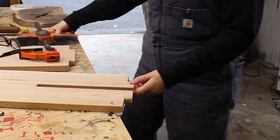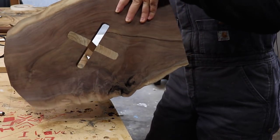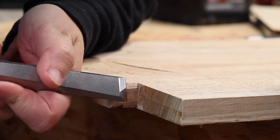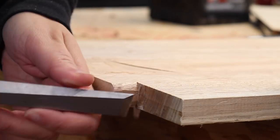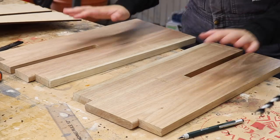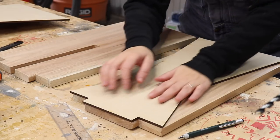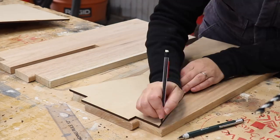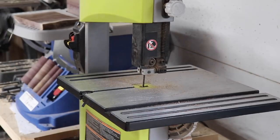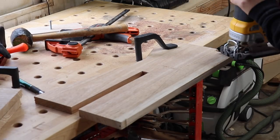Let's do a test fit. All the joinery is done and everything is fitting nicely. I decided I don't like the square edges, so I'm going to cut them. Don't be like me — make these decisions earlier on. My kids are about to come home so I don't have time to change that blade. Jigsaw it is.